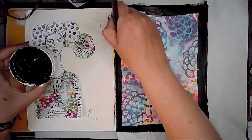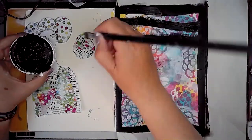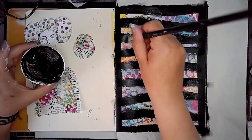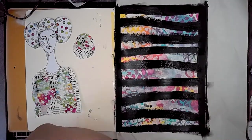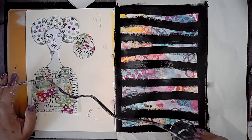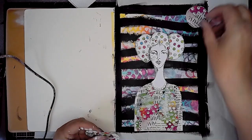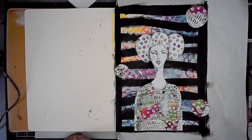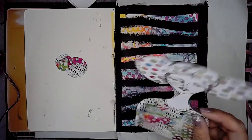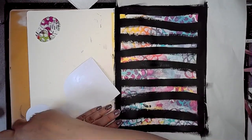I slipped a piece of paper underneath my page and I'm adding some black gesso on a border and then some lines going across the page. You might think all that background has disappeared, but you can still see bits of it — I needed to calm the background down a little so the focal point wouldn't disappear. You can see it really stands out now, and it also gives me some space for journaling or writing a quote, which is what I end up doing.